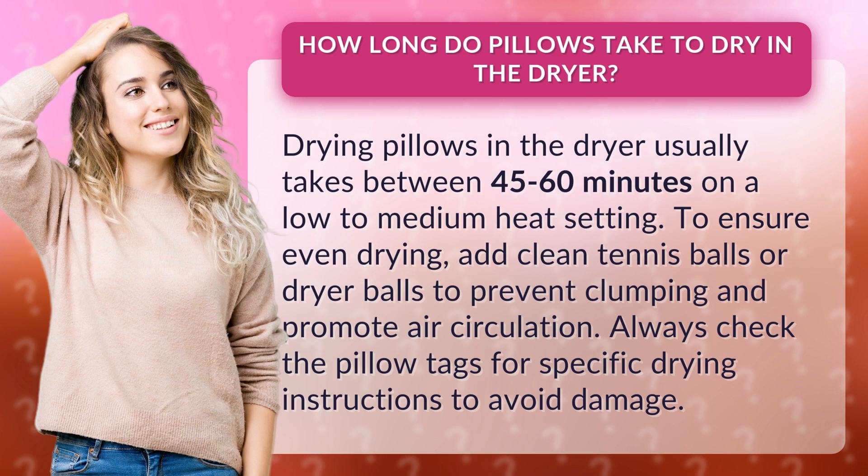To ensure even drying, add clean tennis balls or dryer balls to prevent clumping and promote air circulation. Always check the pillow tags for specific drying instructions to avoid damage.